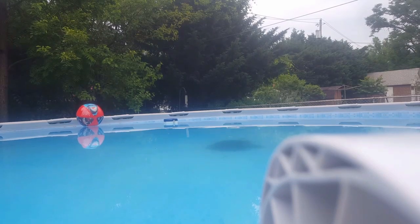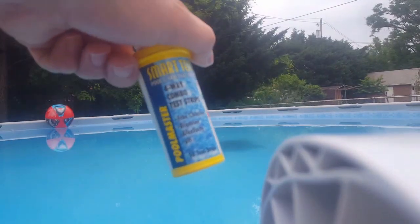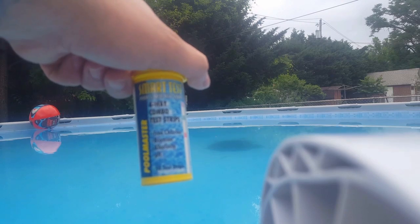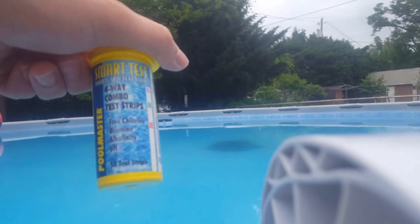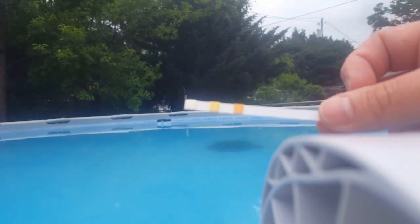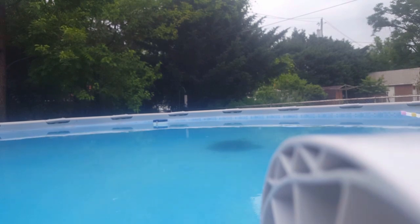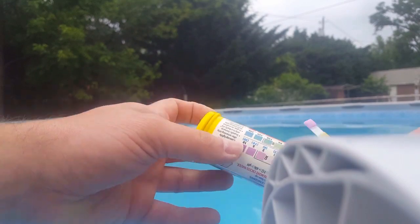Hi everybody, welcome back. Today I just want to give you a little information on how to test your pool chemicals and how to adjust them so everything comes out correctly. I use these little test strips I got off Amazon for like six bucks. They're pretty simple — you take your strip out, you dip it in the water about six inches deep, then you pull it back out and compare it to the side.